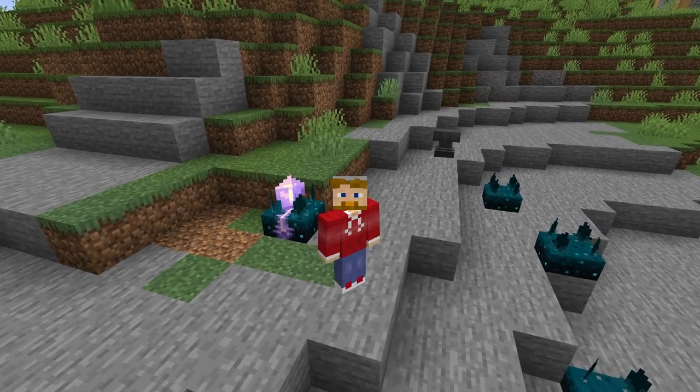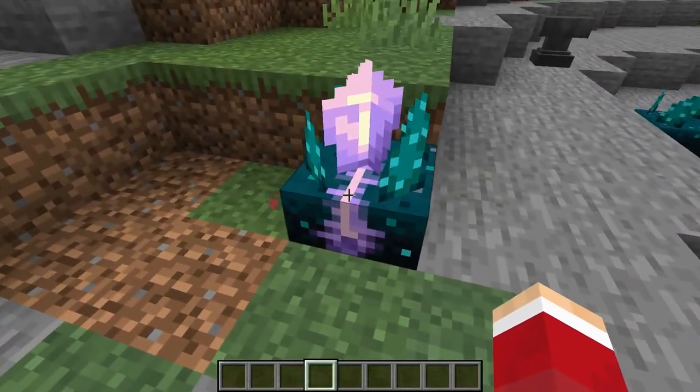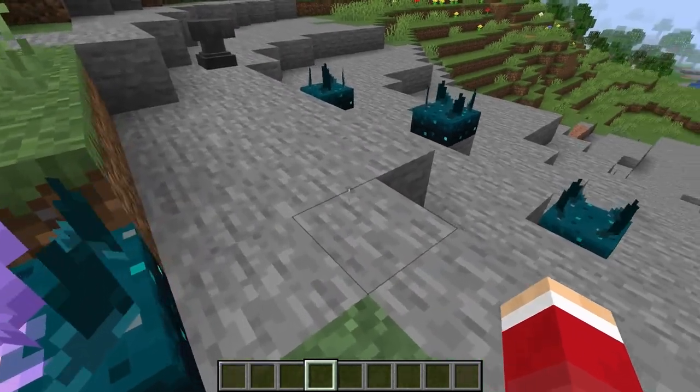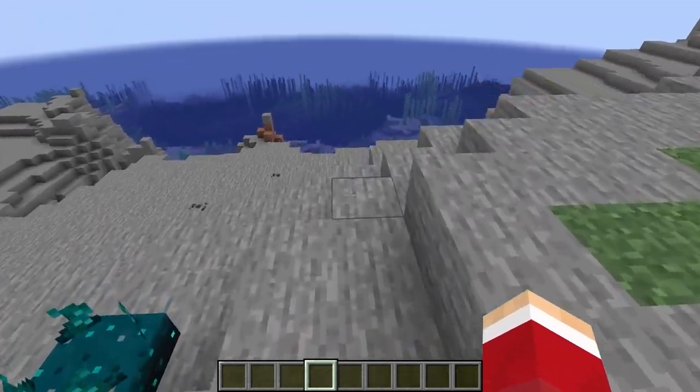To make a calibrated sculk sensor, here's how this works. This is what one looks like when it's completed, and this is what they look like before you've calibrated them.